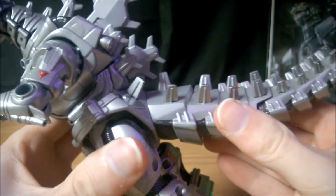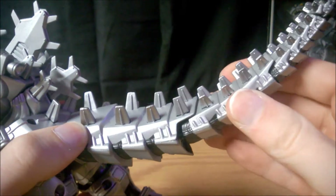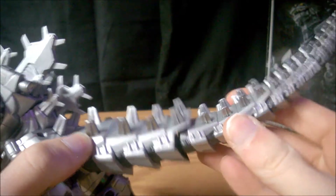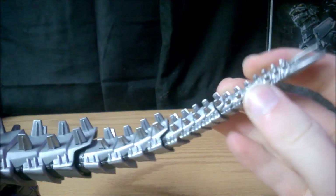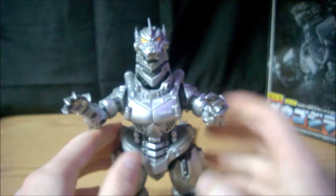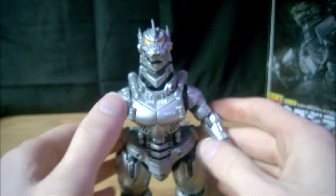The tail rocks a little bit at the base where it detaches, and then there are ball joints in all of the slots on the tail, even down at the end. So the tail is pretty articulated for being a metal and plastic figure.